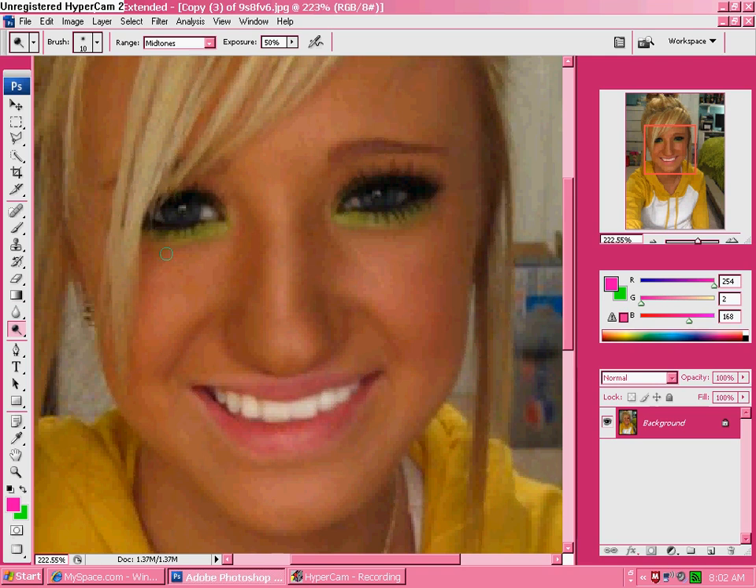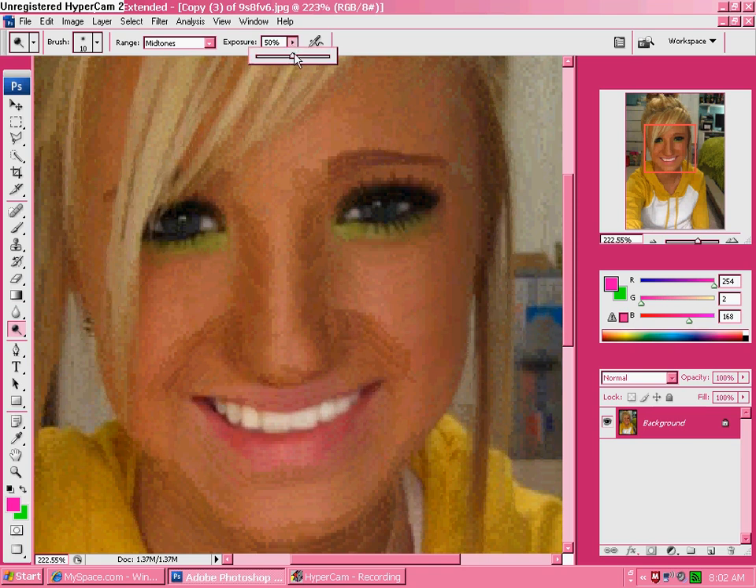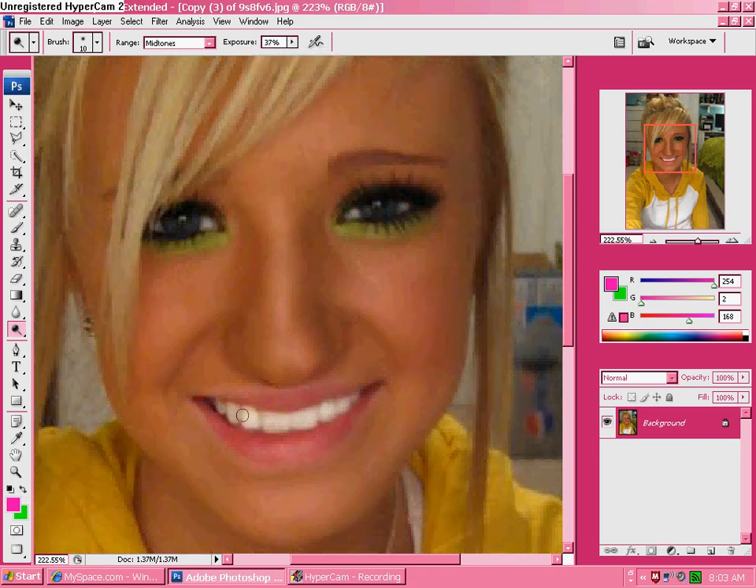Now do the eyes. Just brighten up the pupil part, like the outside of it, and then it's way brighter. If you want more, lower the exposure and change it more, and go over your teeth again and your eye. You can get your eye to be kind of brighter too so you can see the color of it.